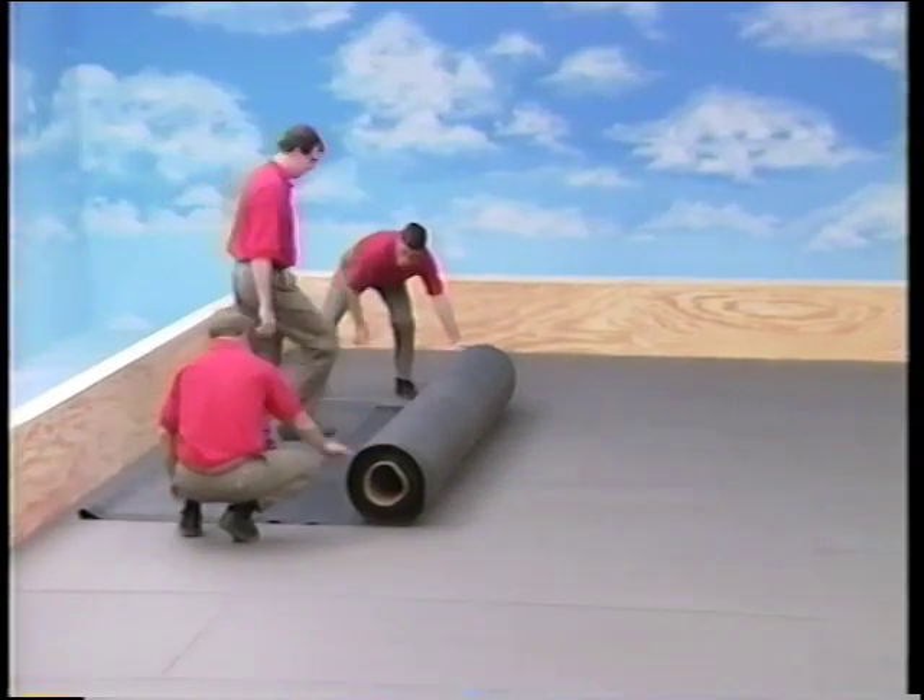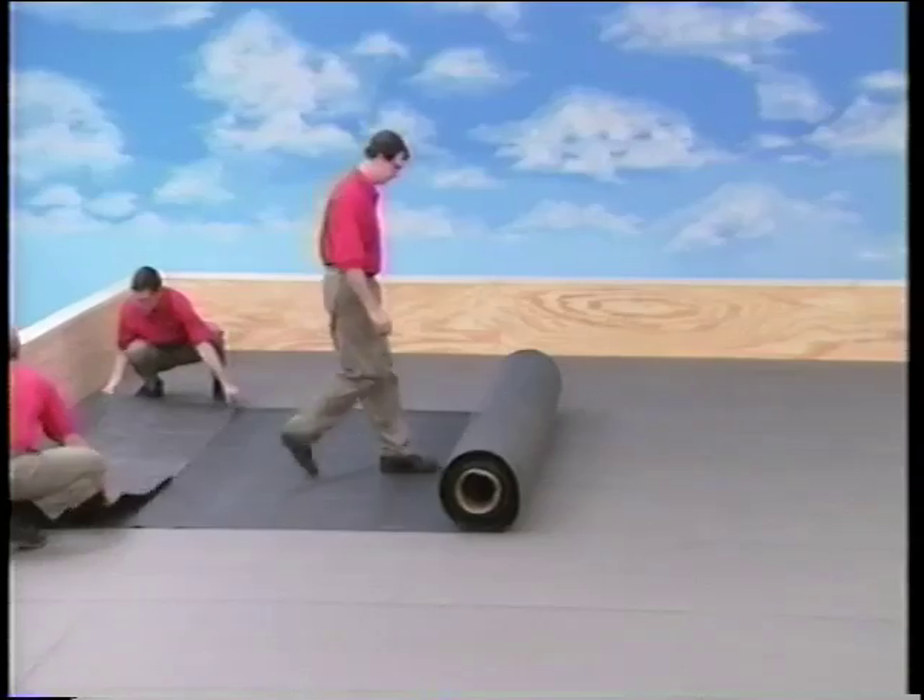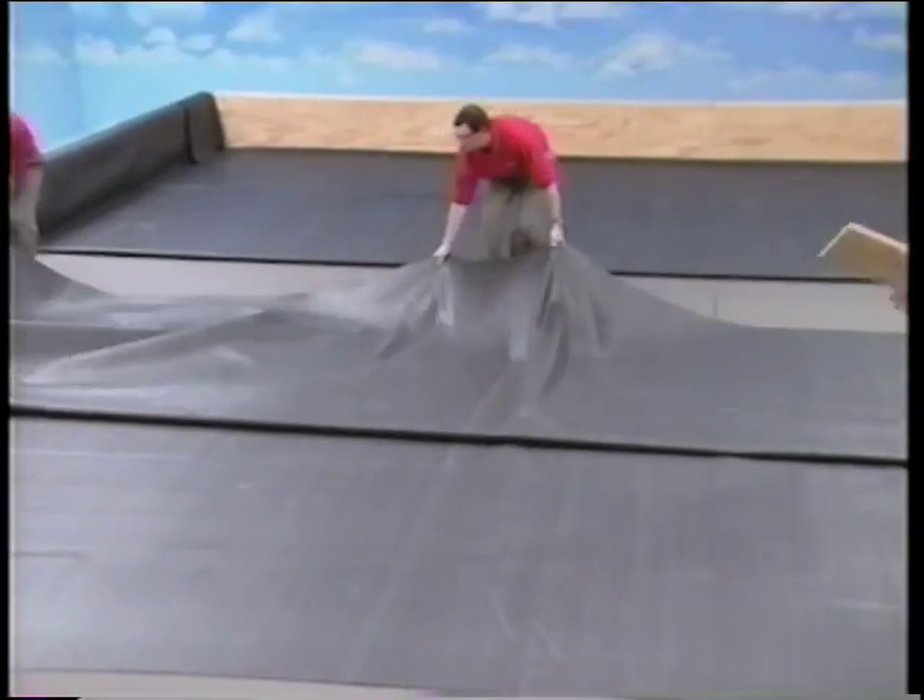First, position the rolls of EPDM membrane on the insulation, roll them out, and unfold them.